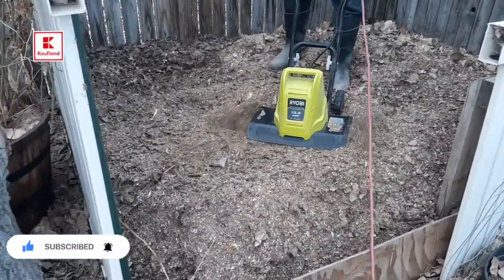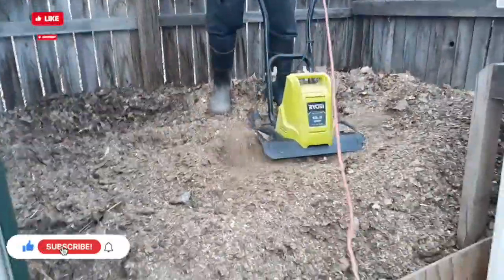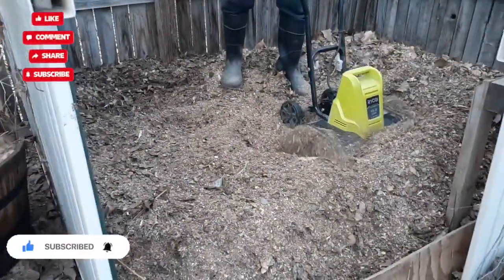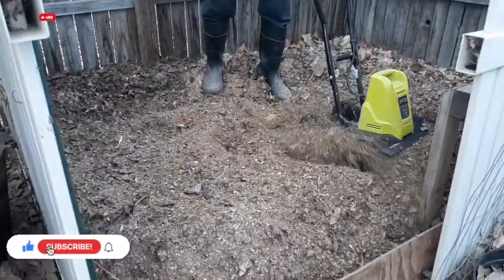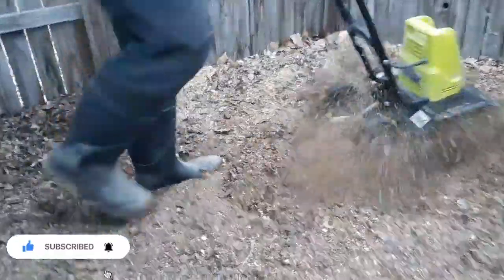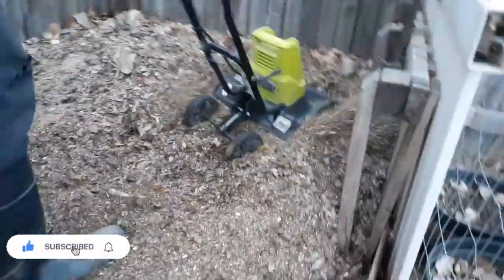We have chickens and other animals, and we take all the bedding when we clean out our coops and put it in this pile. Over the year we throw in all of our vegetable scraps from the house — potato peels, onion peels, any kind of scraps we don't feed to the chickens. I also add eggshells over the year, throw all of our coffee grounds in here, and we also add all of our leaves and grass clippings from our yard.